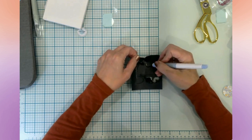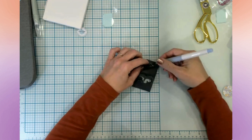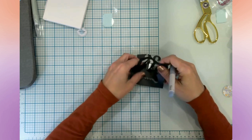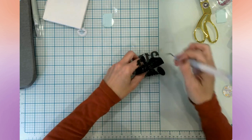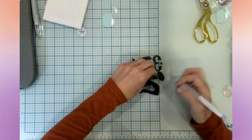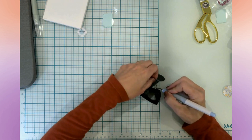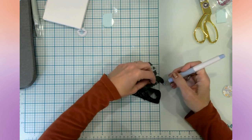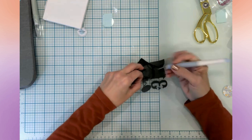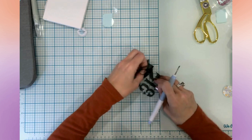This is a gorgeous glitter iron-on — I'll link where I got this in the description. I ordered it from Expressions Vinyl and I believe this is the Caesar glitter. I love it! I'm just being really gentle because the word 'October' here is very delicate — I just don't want to rip it — so I'm making sure I'm careful with that.